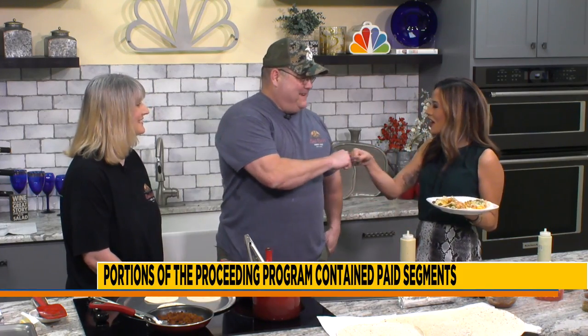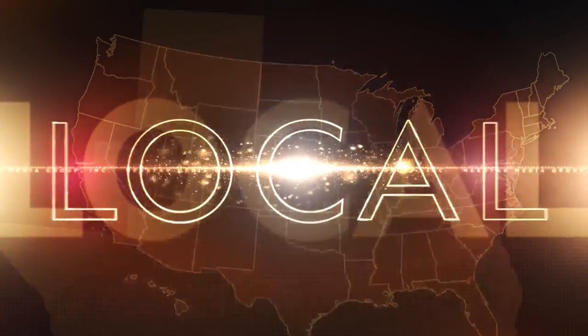Thank you, and thank you everyone at home for hanging out with us. It's Tex-Mex Thursday, so make sure you head to Del Bob's and grab your burritos and tacos. Thanks again for hanging out with us — you've got the fist bump down. We're going to see you tomorrow, guys. Happy Thursday. Thank you, have a great day. Bye!